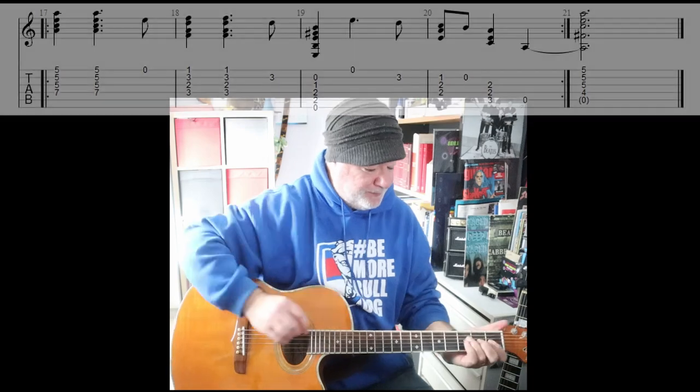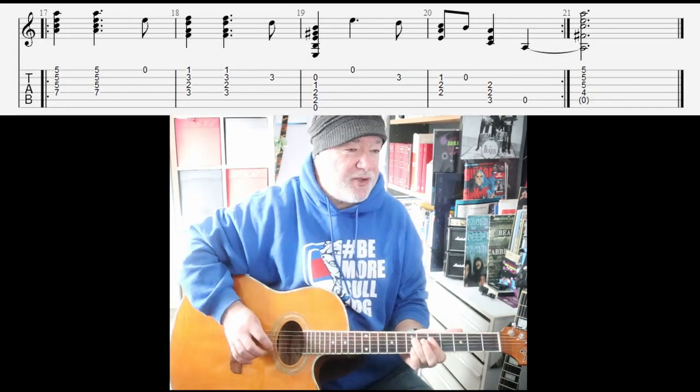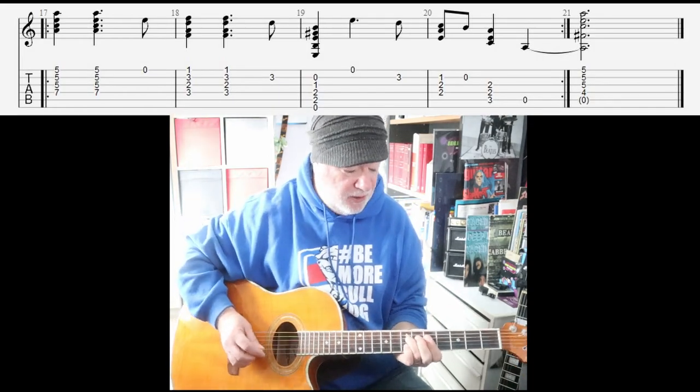Final four bars. This section is just intended to finish the whole piece.